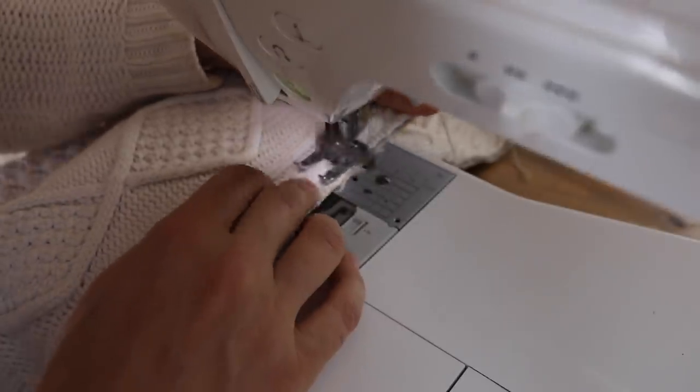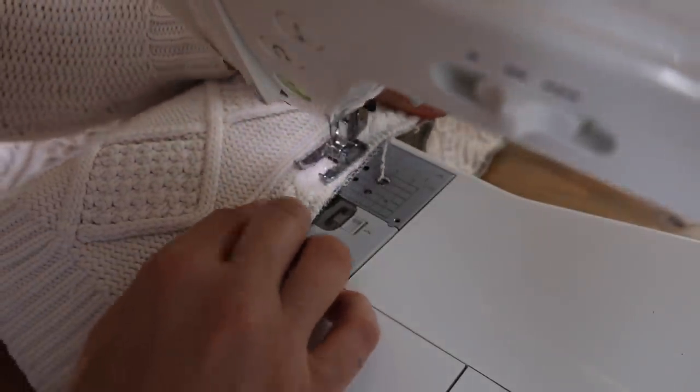Next I laid my sweater piece on top of my drop cloth piece and sewed them together, making sure to line up all of the edges. Then I made some piping.